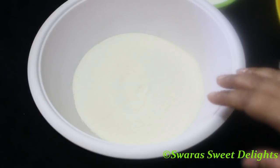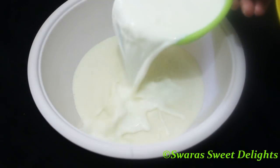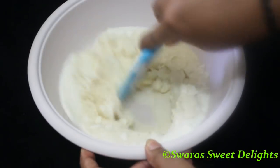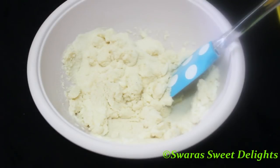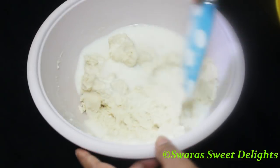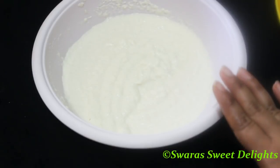We are going to soak the rava or semolina, and to that we'll be adding milk. I've also used the malai here. We'll mix it well — adding one cup of milk — mix it very well, and keep this aside for 10 to 15 minutes.